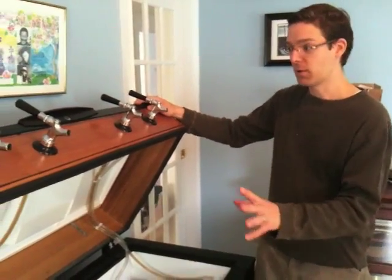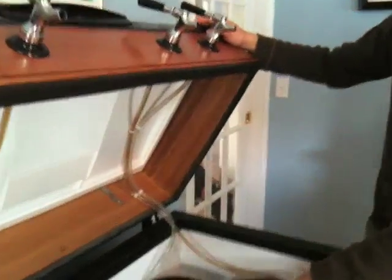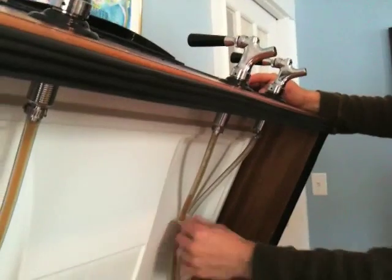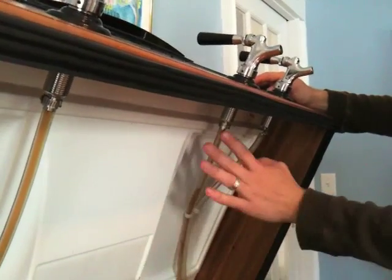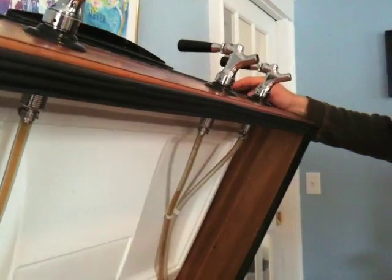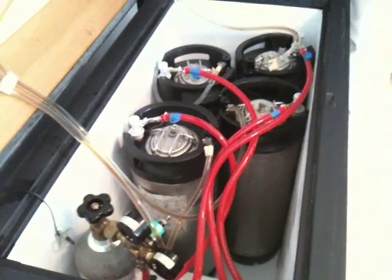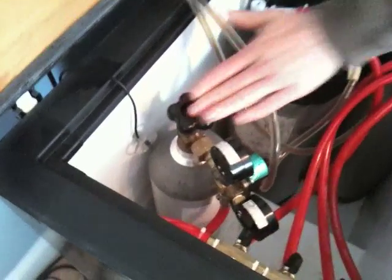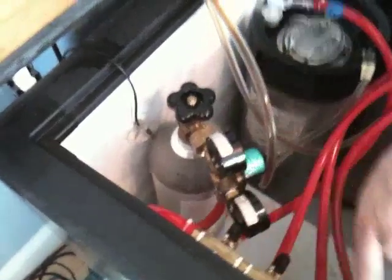There are two main components to this. There's the plumbing for the beer, which you can see runs from these lines right up to these shanks, which go through the collar to the taps. I've pinned those up so they'd be out of the way when you open the lid. Then we've got the gas plumbing — these red lines right here — this is CO2, and this is how we push the beer out of the taps. We've got a small five-pound bottle of CO2 right here.